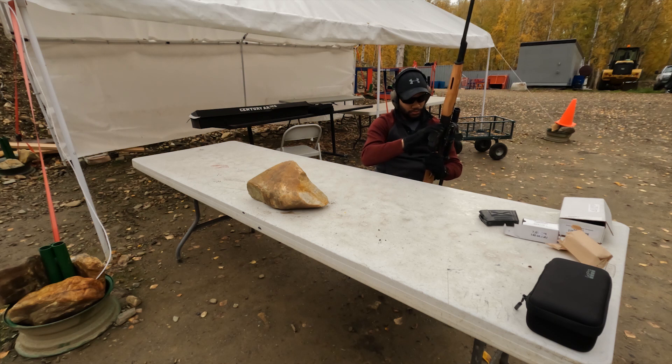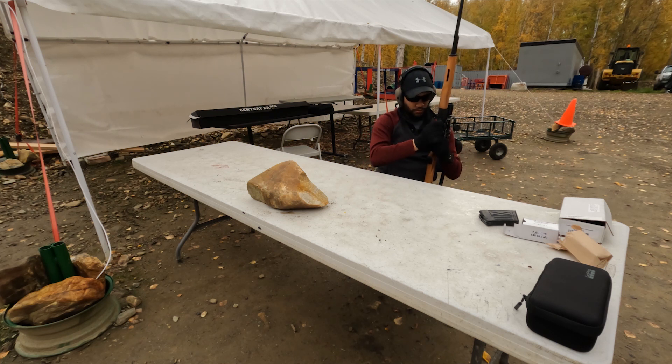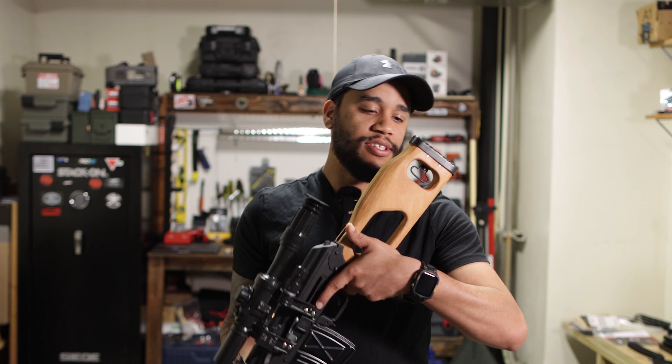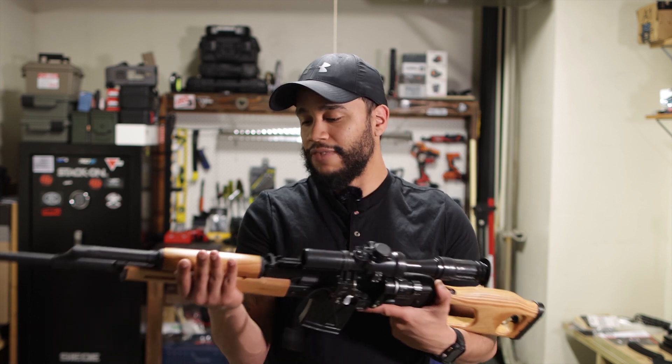It did catch me off guard — I'm a lefty, I shoot lefty. I don't know if it was because this weapon hasn't been shot in a while, but a little bit of the casing kind of hit my lip. Lefty problems.